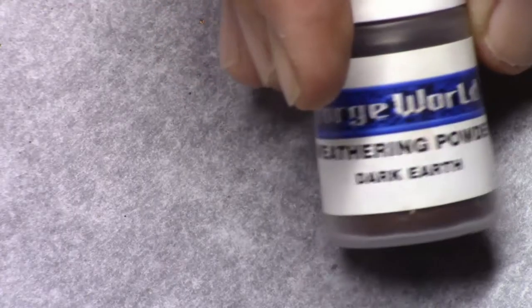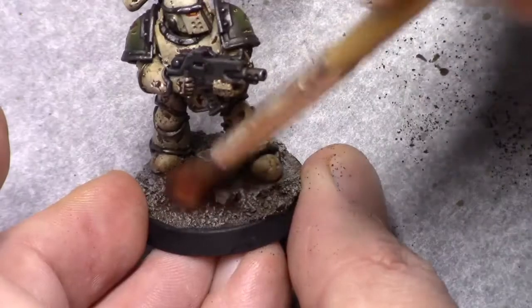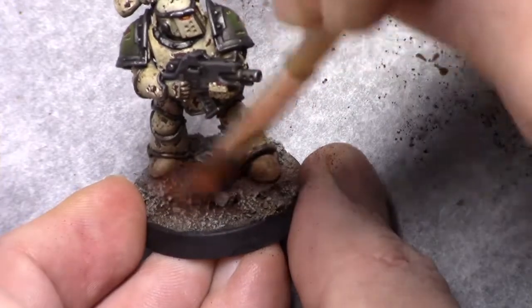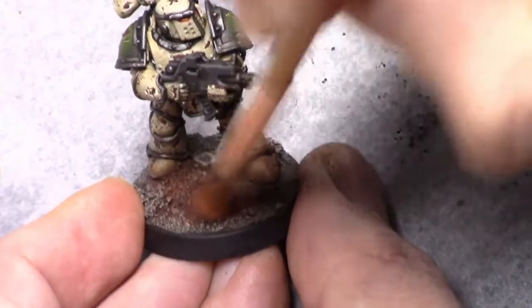Hi guys. In this video I'll be showing you how I dust my models using weathering powders. It's really simple. All you need is a completely finished model.